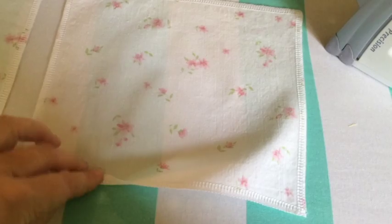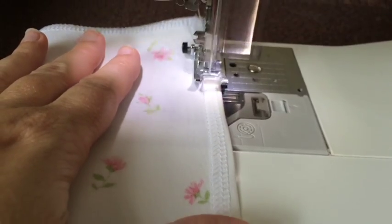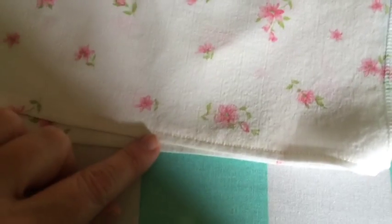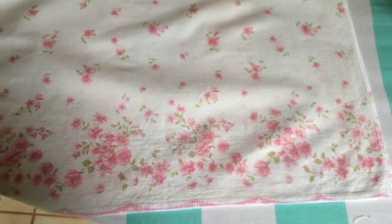After you have finished the raw edges of all of your pieces, you're going to take the two smaller pieces — your piece B — and at the top and the bottom, you're going to do a narrow hem, about a quarter of an inch, by just turning that under and stitching it in place.